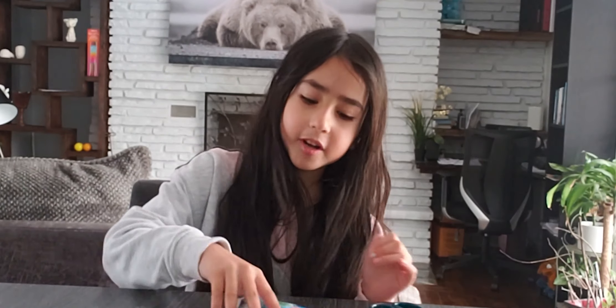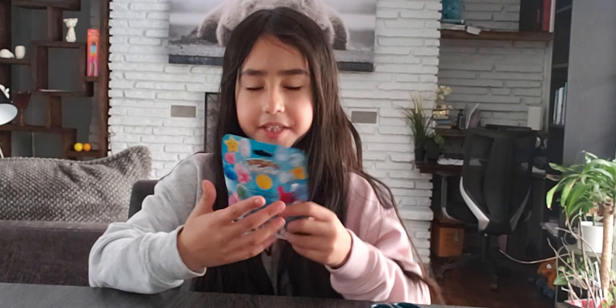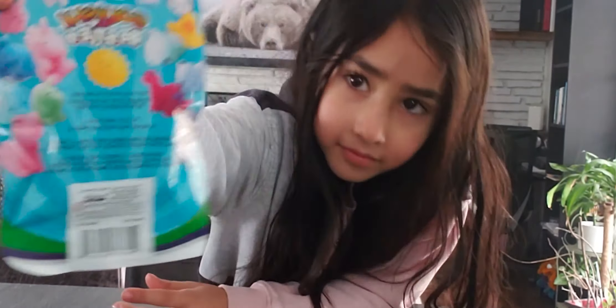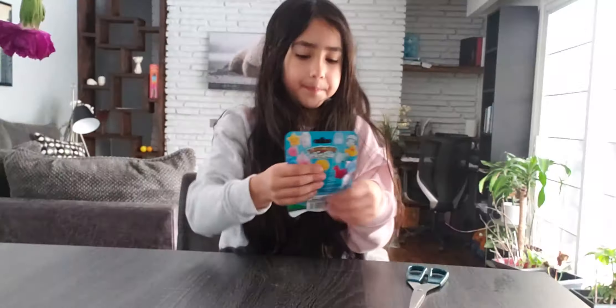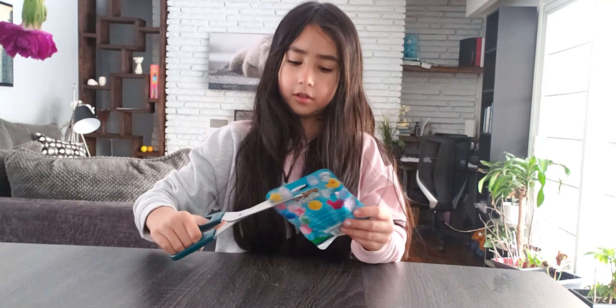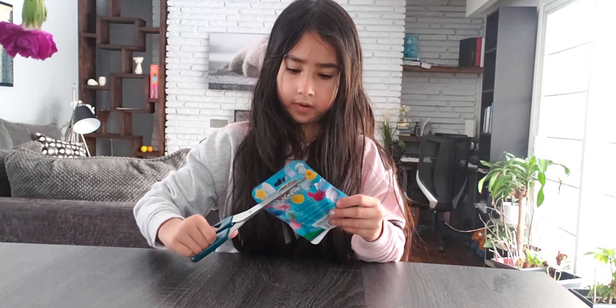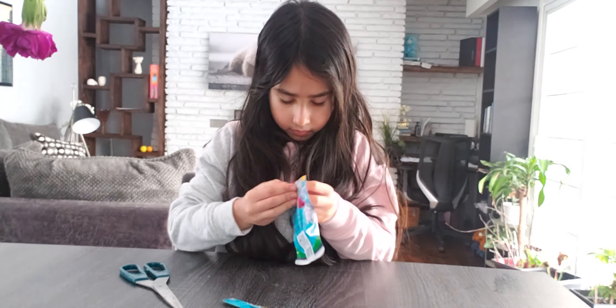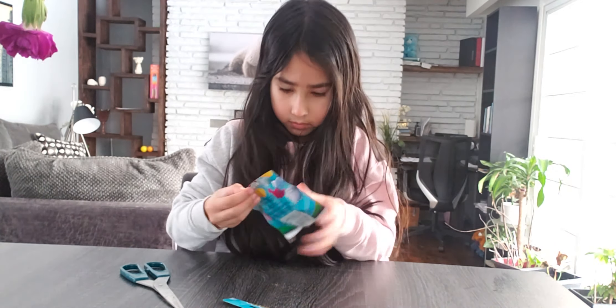Hey guys, today we're going to be opening Squishy Busties. I'm going to get some scissors. Open — if I can. Okay.